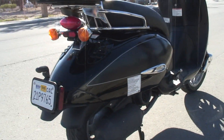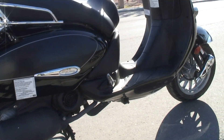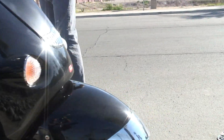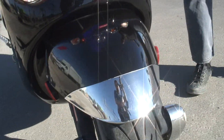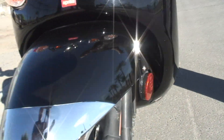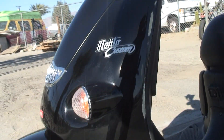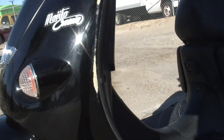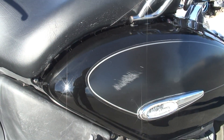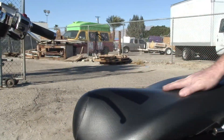It's got a couple of scuffs. There's a little scuff in the front, right here on the side, and back here too. There's a little scuff here as well. But the seat still looks good — there are no rips in the seat.